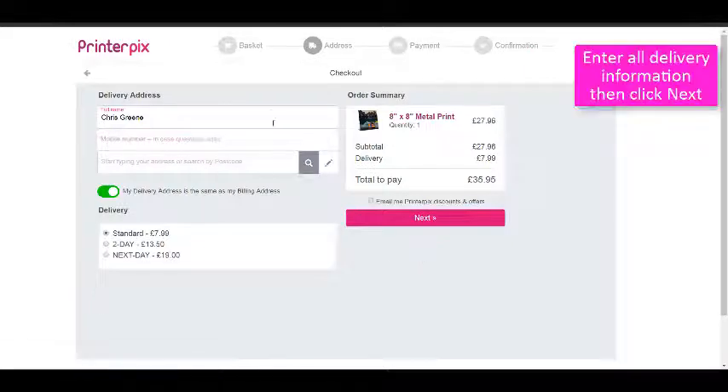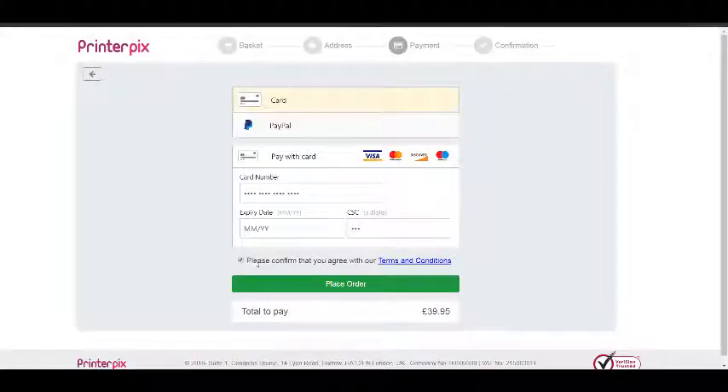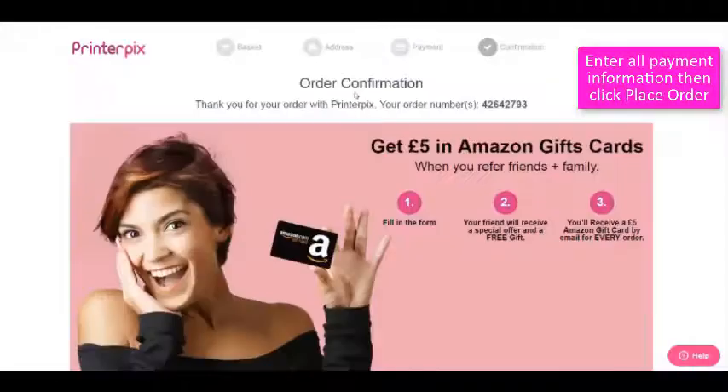Ensure delivery information is added correctly. Enter your payment details and don't forget to agree to the terms and conditions.